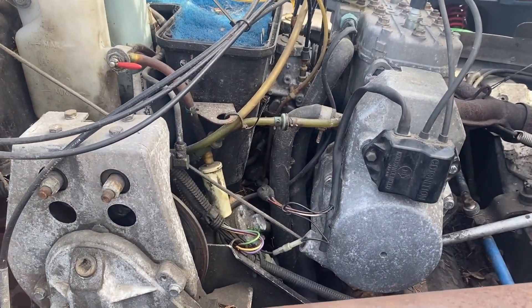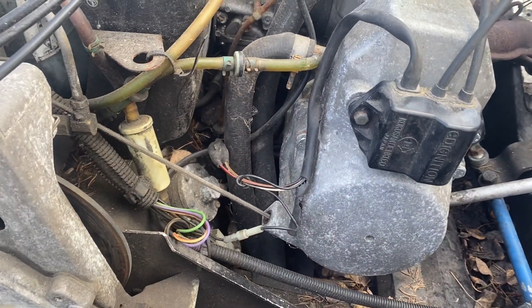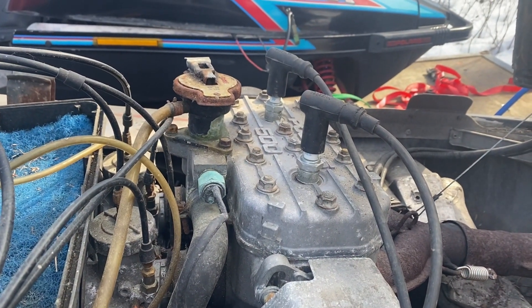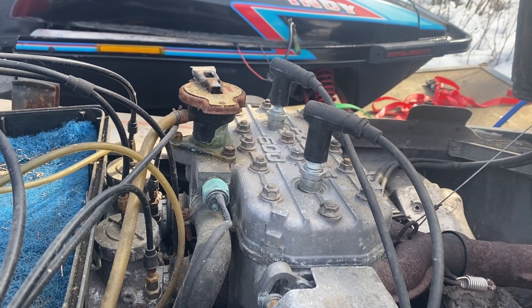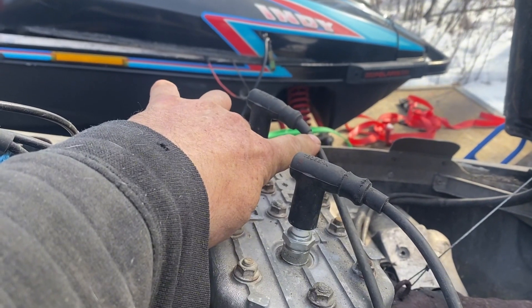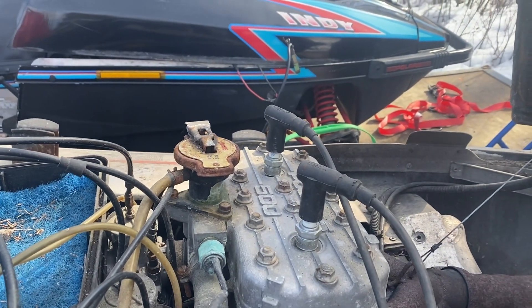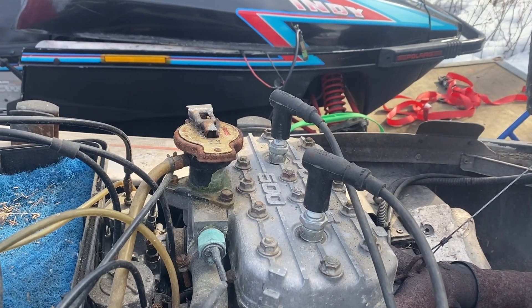I'm going to start with the carbureted one because it's got fewer things in the way — there's no battery box or anything — so it makes it a little bit easier to show you some of the wiring. First thing you probably did is pull out a spark plug and cranked it over to see if it sparked. A word of advice: make sure that your wire is screwed in tight inside. I spent probably 15 minutes or more before I realized it wasn't connected inside, so that makes a big difference if you're looking for a spark.